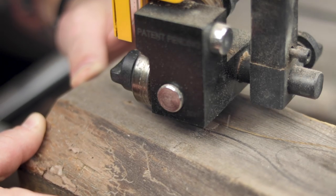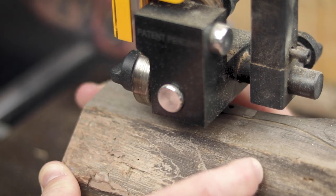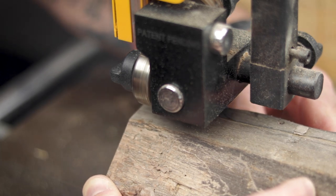The bulk of the material I would cut away with the bandsaw, and I would start by cutting out the bird's-eye view first.